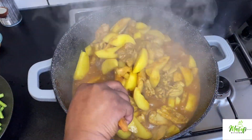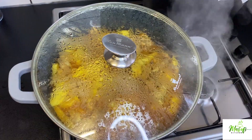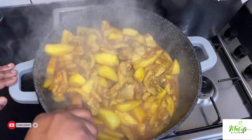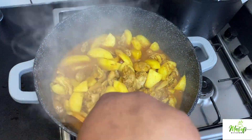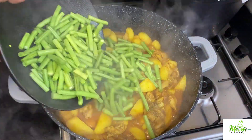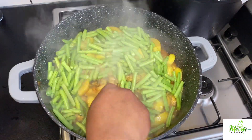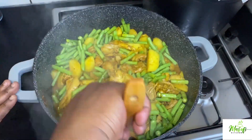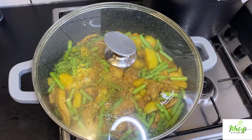I added one bay leaf to this sauce. It's been cooking now for about 20 minutes. I'm going to go ahead and add my beans to this yumminess, stir it nicely. This is so simple to make and it tastes so, so delicious.